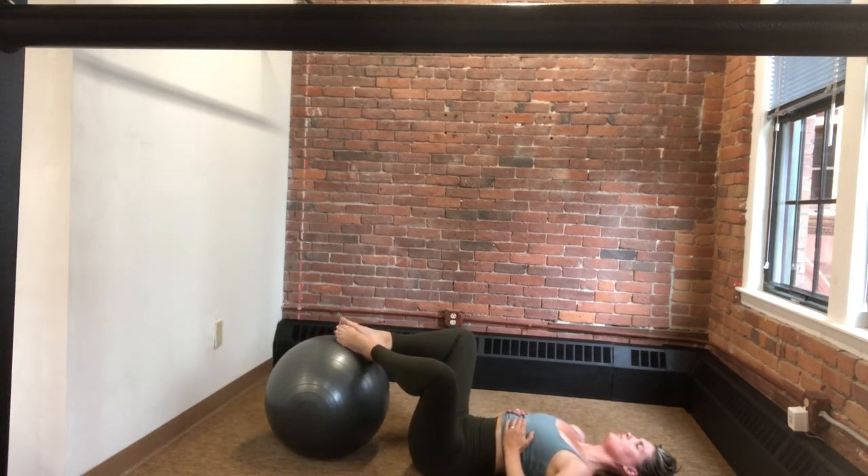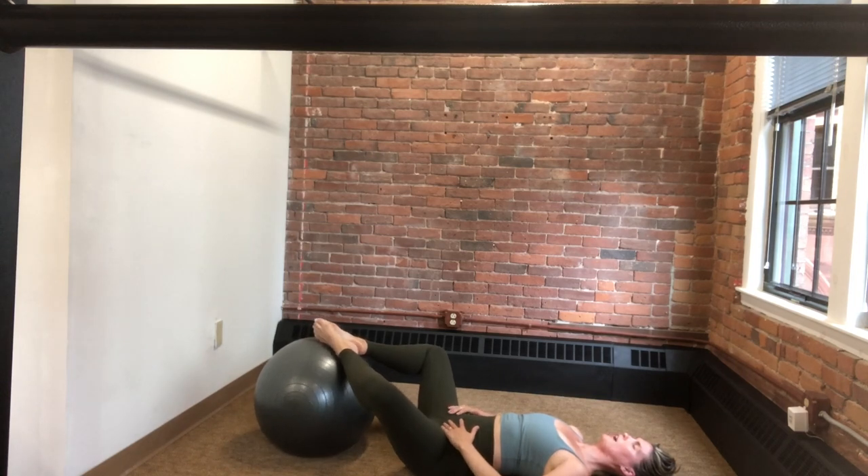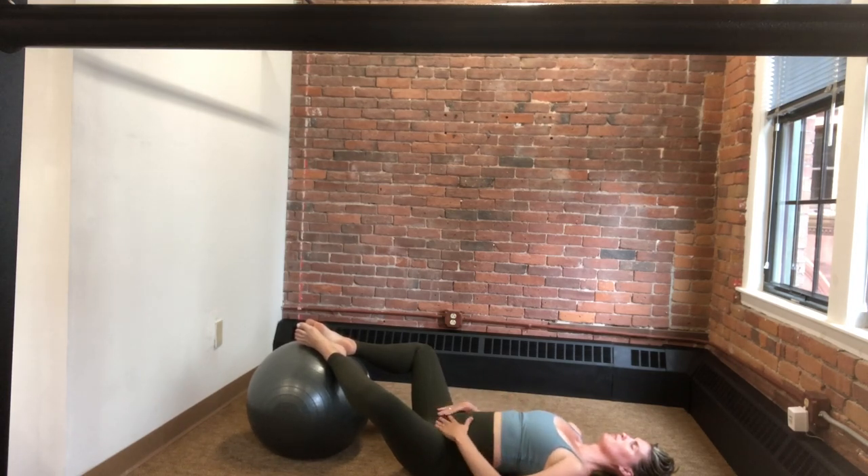Rolling the ball in so we can go into a supported external rotation, just feeling this relax through the pelvic floor — this release, opening through the hips. I'm allowing for a little bounce, a little rock — you can do what feels right for your body. We just hold here, take a nice full breath in and exhale out. One more time, another full breath in and completely exhaling out.